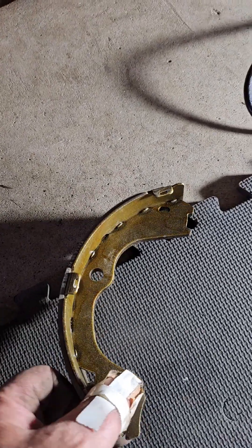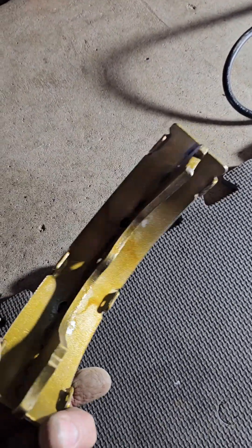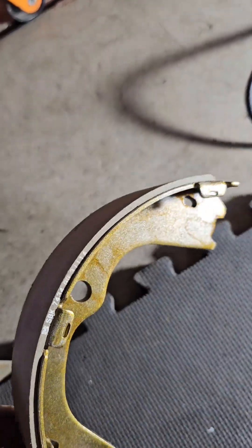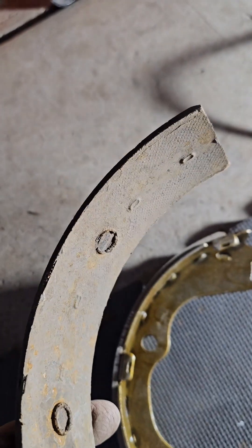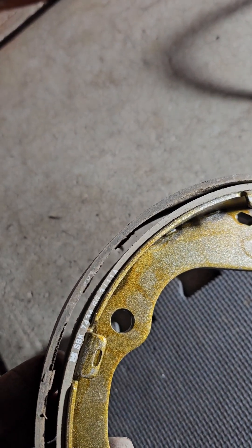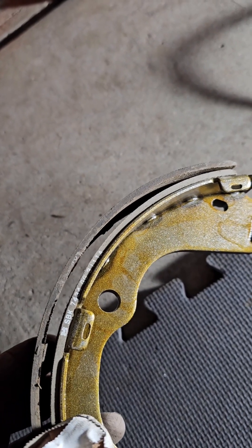Here are the new brake shoes. I got them from the dealership because they had them. You can see how much brake shoe there is — not a whole lot whatsoever. And here is the one that actually came off and fell through. As you can see, there's really not much worn away — it's just falling apart. Anyhow, back to the install.